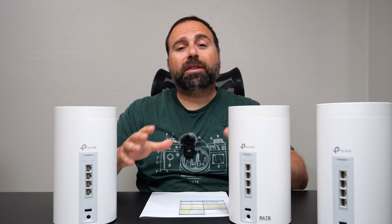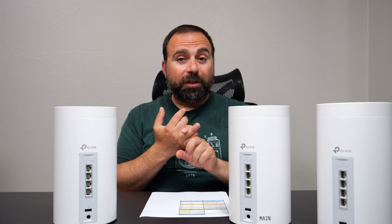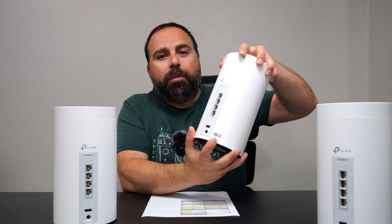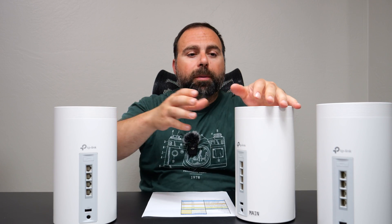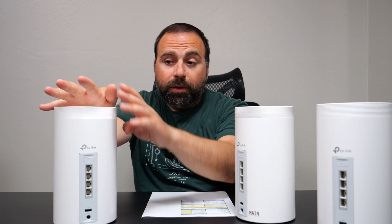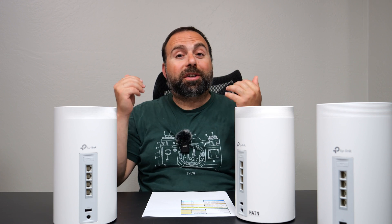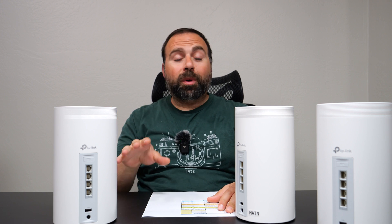To summarize, this mesh system is very good for anyone with internet speeds of up to 2.5 Gbps, whether you're running wired or wireless backhaul. Wireless backhaul is actually where this thing shines, because it has really, really good speeds. Just as a heads-up — if a satellite node is in a wireless backhaul configuration, you can actually use the Ethernet ports of that satellite node even though it's wirelessly talking to the main router, and you'll get some really good speeds. It's actually absurdly fast when you use the Ethernet ports, even though it's wirelessly talking. I will do a separate video on this for this mesh system as well.